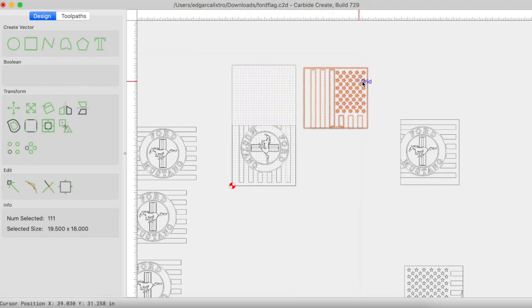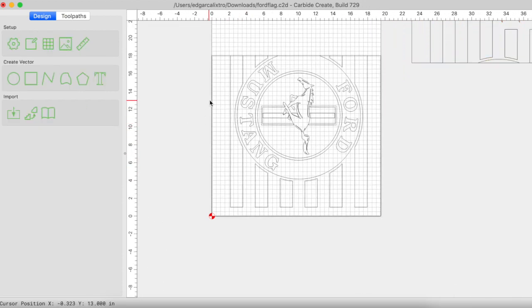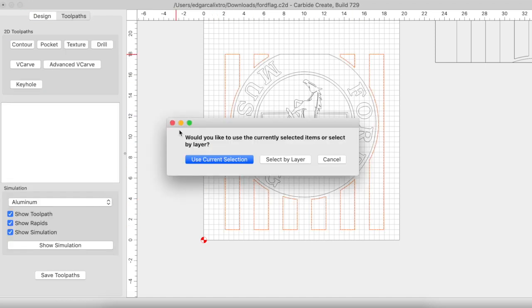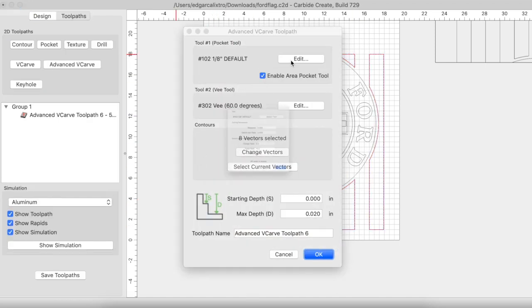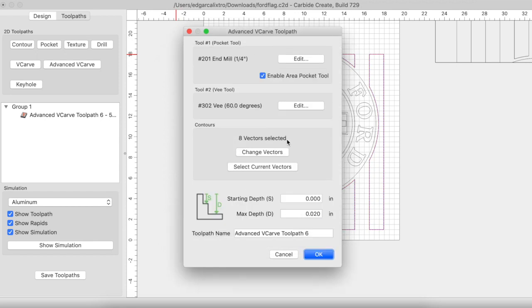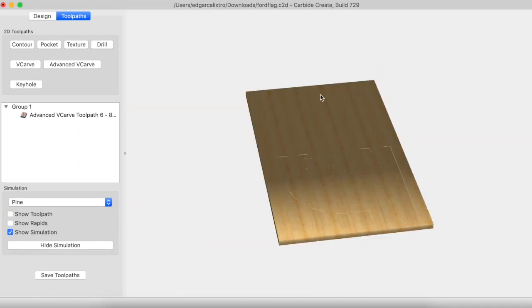Jumping into Carbide Create — the first thing we want to do is get rid of the tile we're not starting with. Next I remove the tile vector leaving behind the flag portion only. Now I'm starting with the stripes first. To carve the stripes I'm going to use an advanced v-carve toolpath. I'll be using the quarter-inch end mill with a plunge rate of 80 and a feed rate of 90, and a max depth of 0.02 inches. Note: this 0.02 inch max depth is not the final max depth for these stripes — we're going to come back and do these stripes again to clean them up.